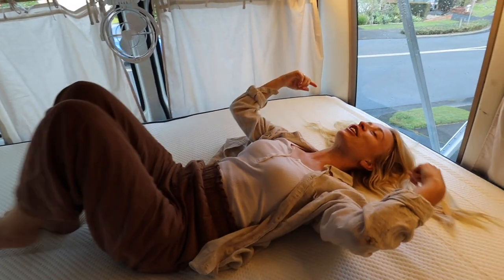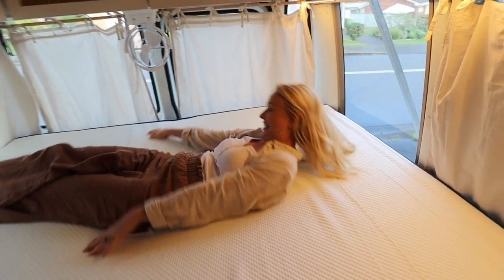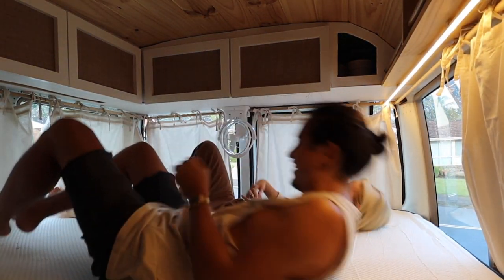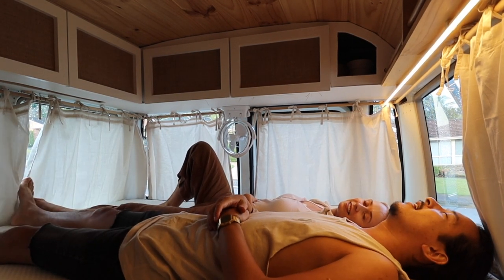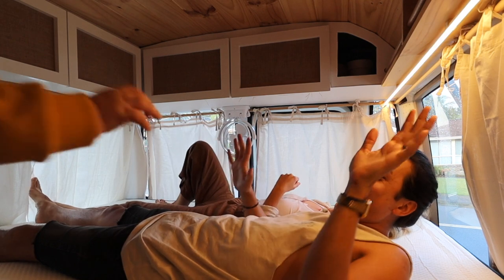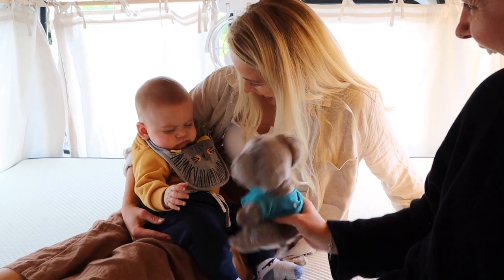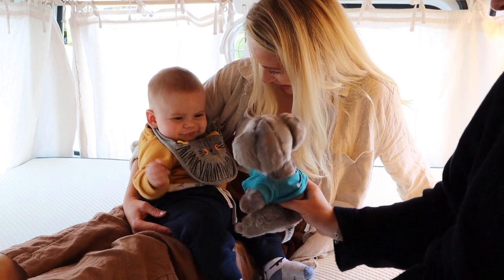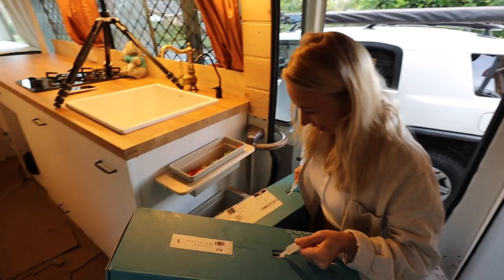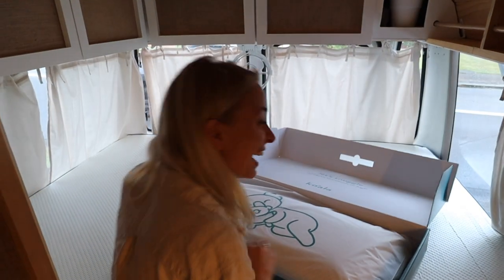This is where you'll find me for the next few hours — it's actually legit so comfy. You want to try? Oh, it's so comfortable! Good night. Harry wants to try too — look how comfortable it is. Get in the Koala! That is amazing.